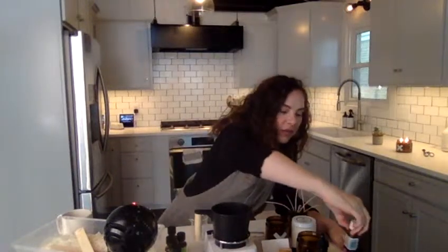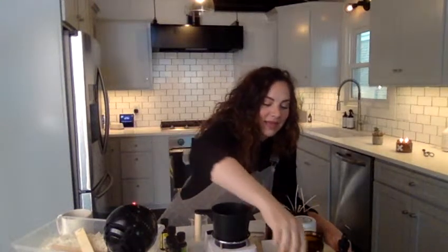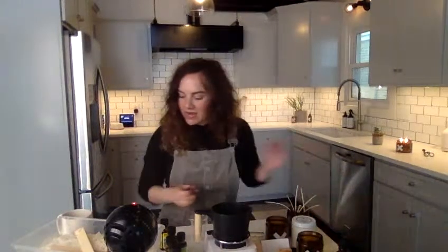I thought we would do kind of a beachy candle — it's raining here in Lincoln, Nebraska and I wish I was at the beach. So we're going to start with a base of coconut. Our wax was heated to 170 degrees — that's what we do here at Wax Buffalo in Lincoln, Nebraska — and then I like to let it cool a little bit before we add our oils. So we're going to take our time to curate the oils. If we've got coconut, I thought we could do a little bit of tangerine — I want it to smell like that really yummy suntan oil lotion.